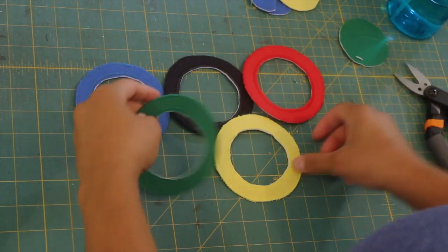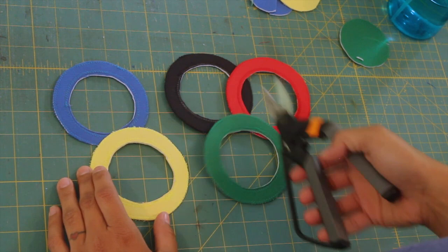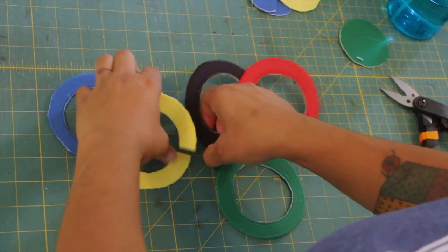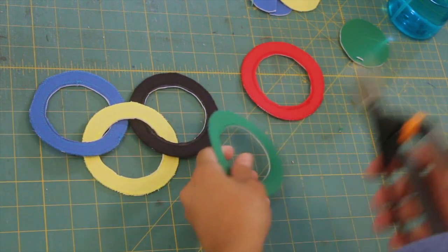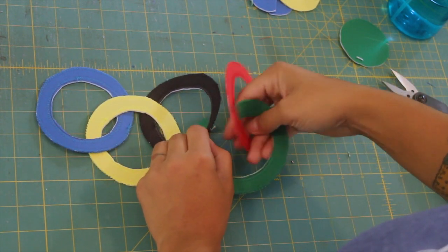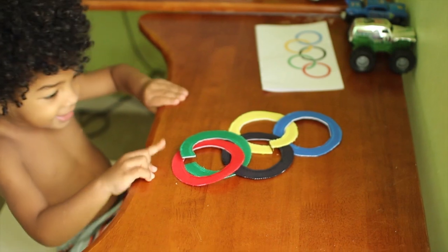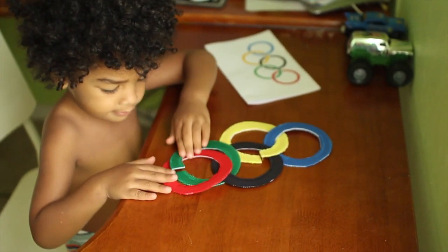Once they're all done they're going to look like this. All you need to do is snip into the two bottom rings, and then you can interlock them with the rest. If you print out an image of the Olympic rings, you can put it next to your child and have them figure out the little puzzle of how these actually go. It's really fun for them to play with.